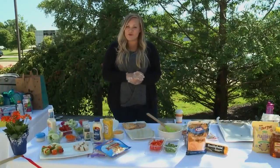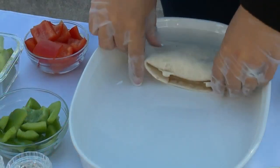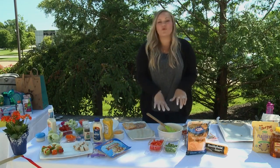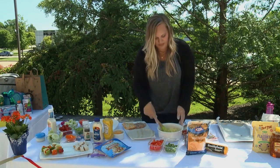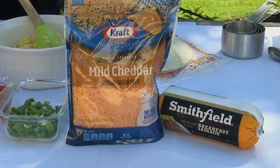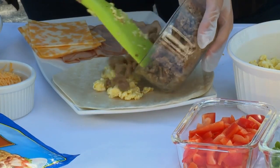The next one is going to be breakfast burritos — a super easy solution that we can just prep, throw in the freezer, and then pull out in the morning for however many you need. The first step is to get your tortilla laid out. Next, you'll want to add your eggs — I've pre-scrambled these for time's sake — so we'll throw a scoop in there. Our protein for the breakfast burritos today is going to be ground sausage, prepped ahead of time.